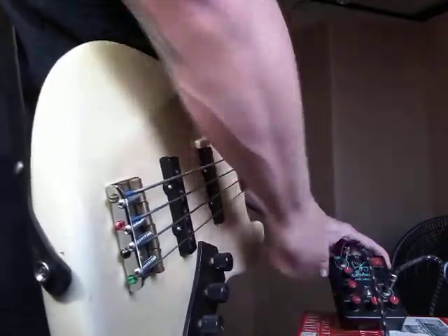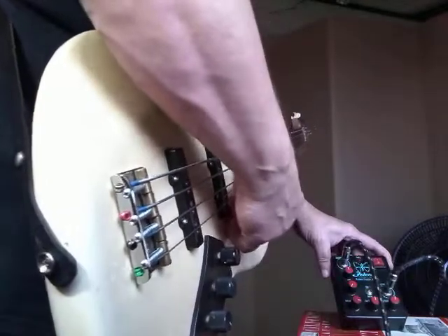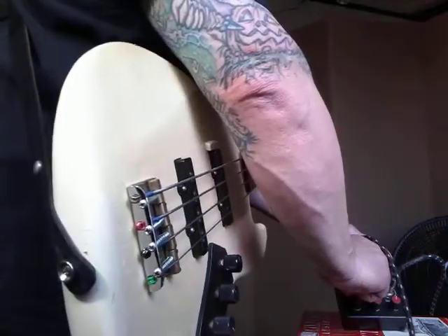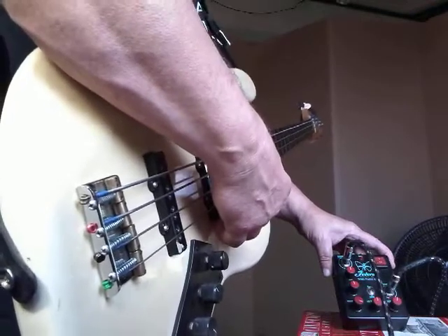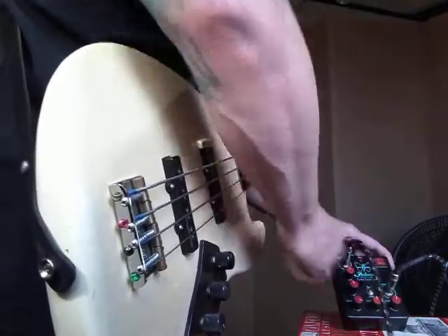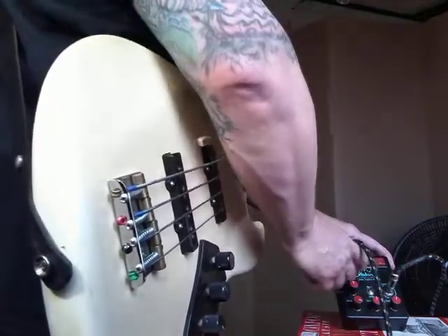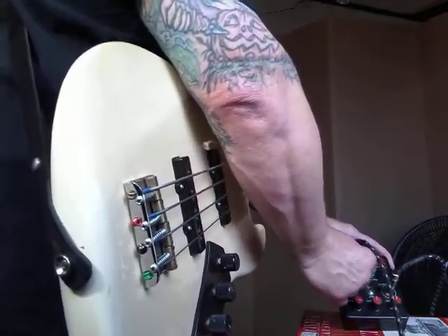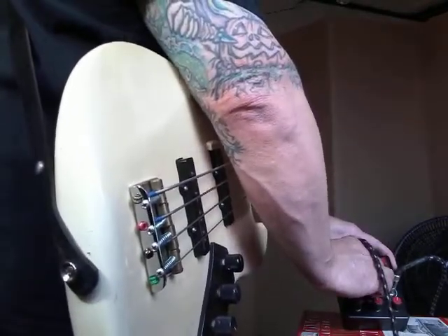Here's extreme treble, and without any, and in the middle. Let's do the same thing with the bass — extreme bass, with bass off, and in the middle.